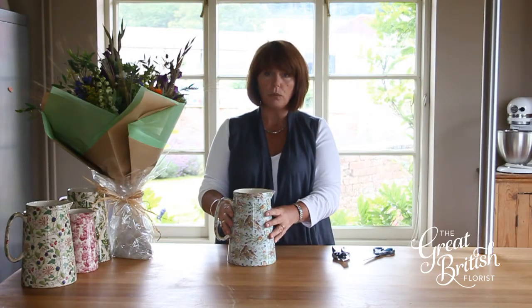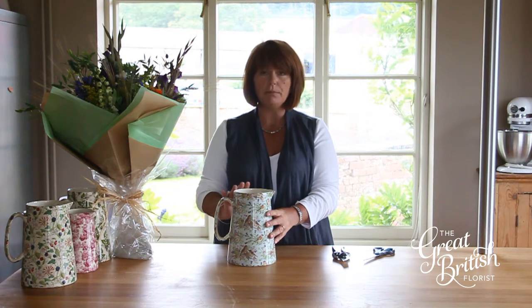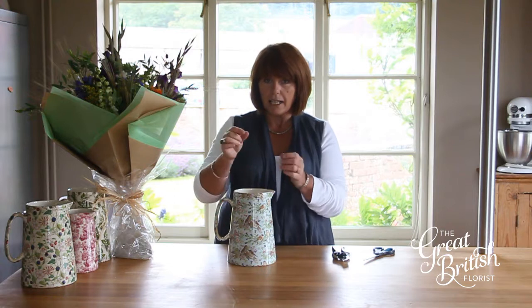Fill your jug with lukewarm water. It's really important that it's lukewarm because there's less oxygen in the water then, and it means your flower stems can take up the water easier.